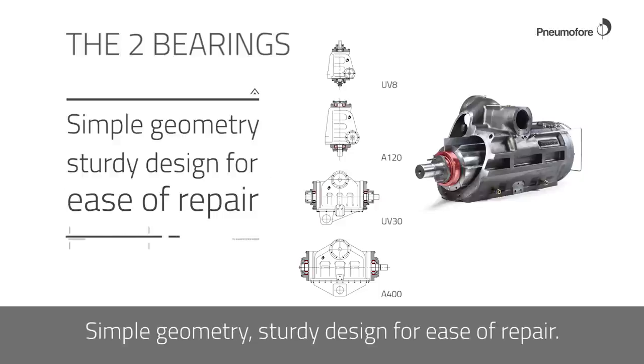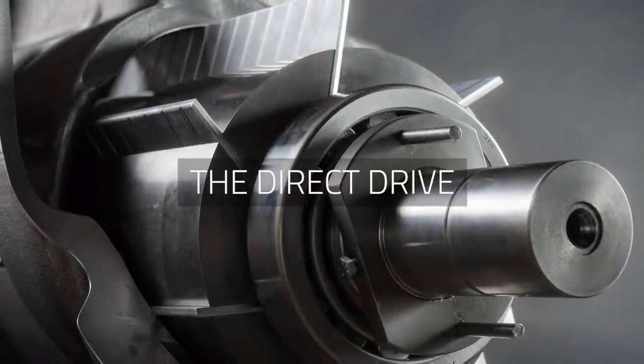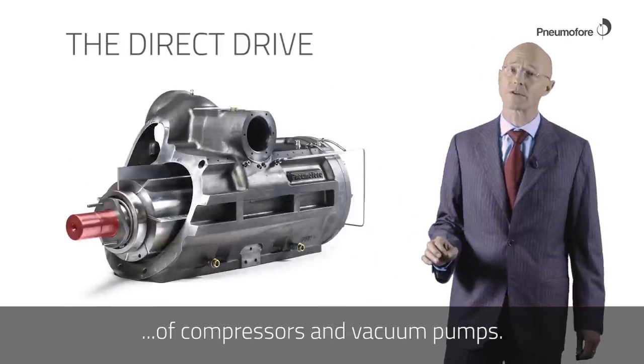Simple geometry, sturdy design for ease of repair. Direct coupling for all models of compressors and vacuum pumps.